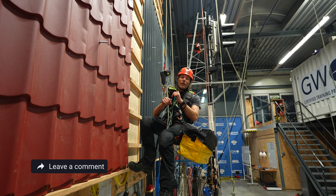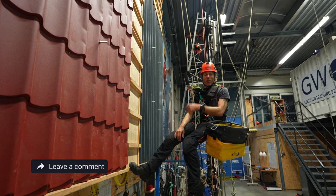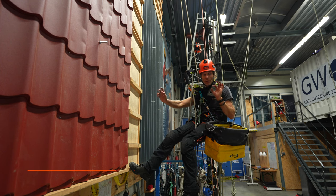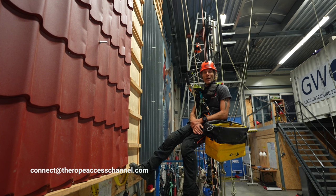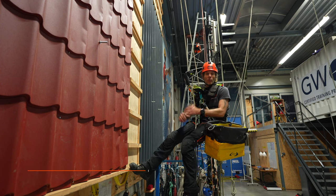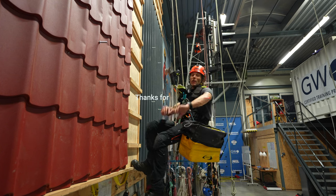Leave a comment and let me know what you think of this bag or what your favorite bag setup is. Send me an email at connect@therope access channel and send me your bag setup — I'd like to learn more about how people organize their workflow, because it really depends on what you do. All right, that's it for this video, people — stay connected.